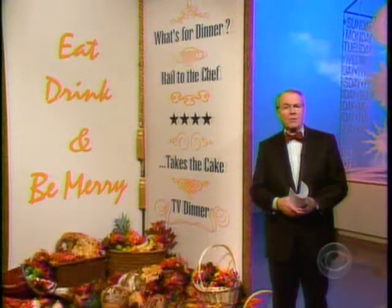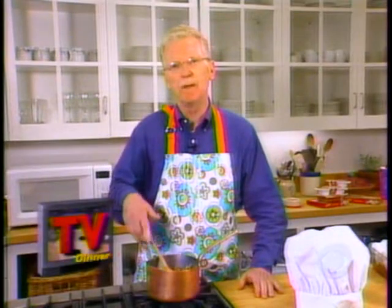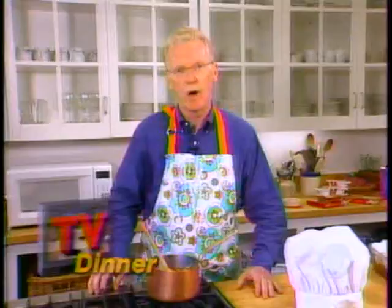The first TV dinner was a prepackaged meal in a tray that you ate while watching television. Our TV dinner this morning is a meal that you learn to cook while watching some expert do it. If Bill Geist can do it, you can too. So many TV chefs around these days that there are people who will actually train you to be one.